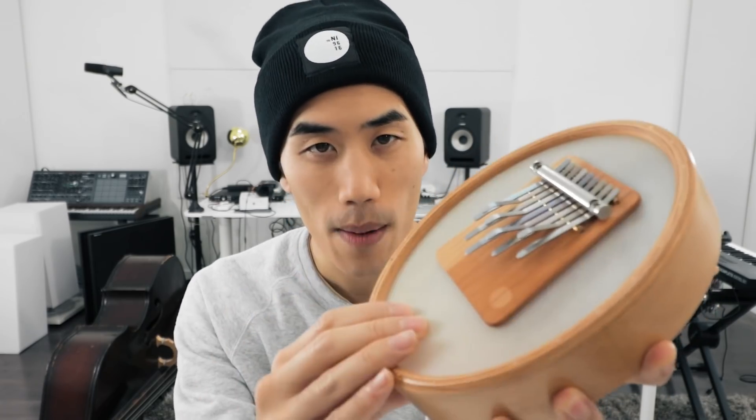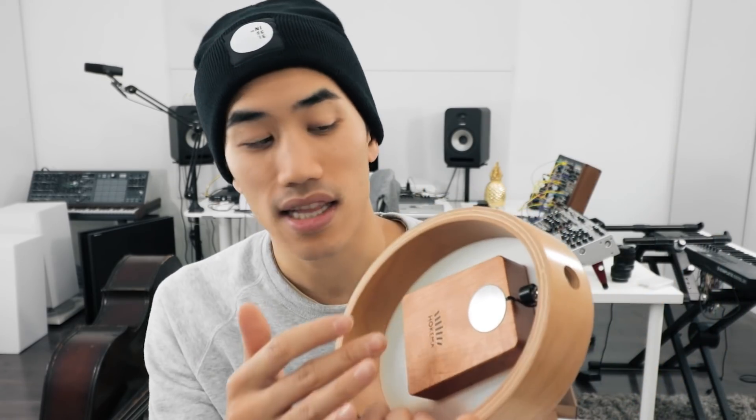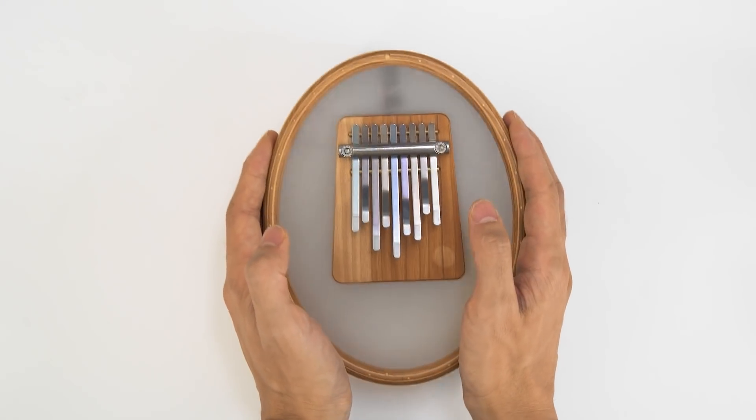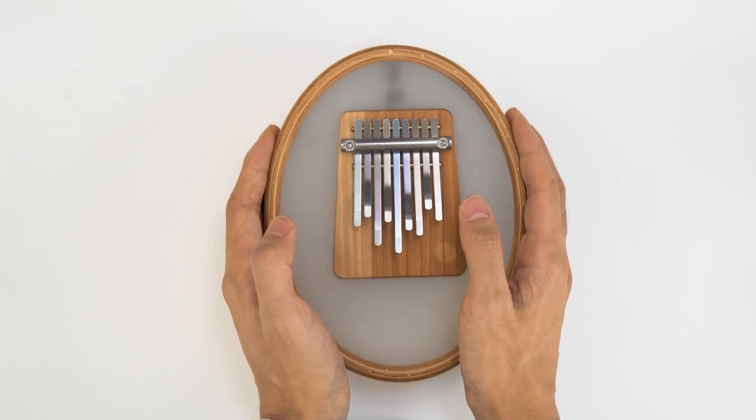And here's the main weird thing, and this is what sold me on getting a Sansula: it's a kalimba affixed to a drum head. But you're not meant, necessarily, to play it like a drum — it just resonates a lot more in this cavity, which lets you do this. You can do filter sweeps by shaking it around.